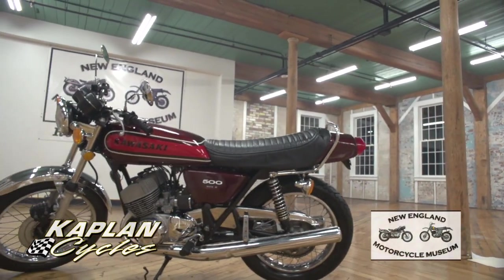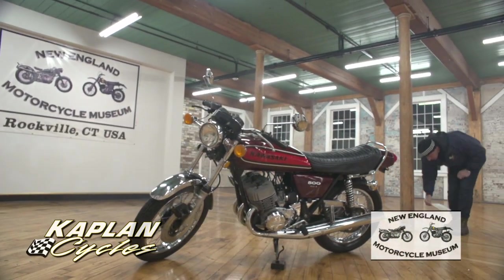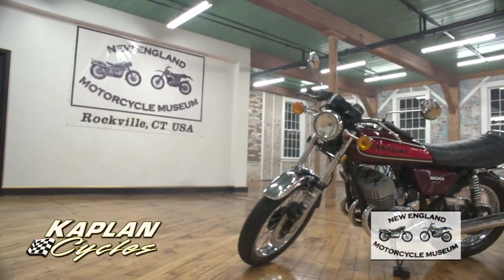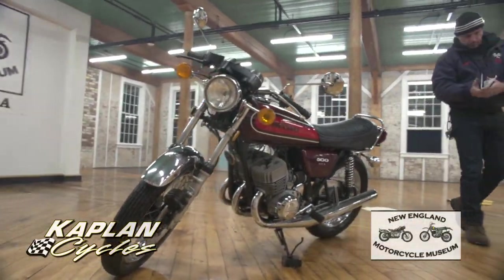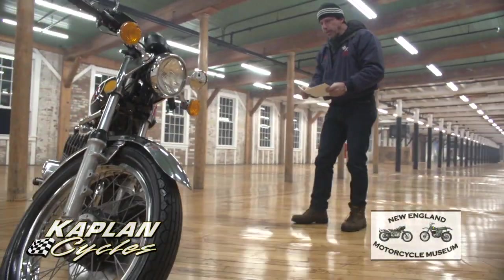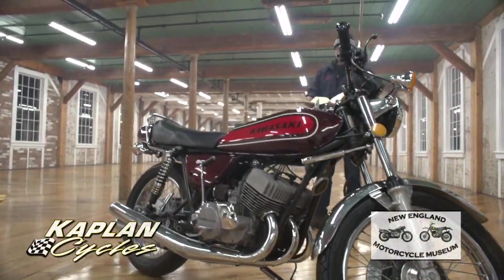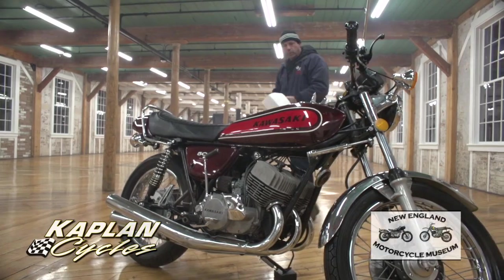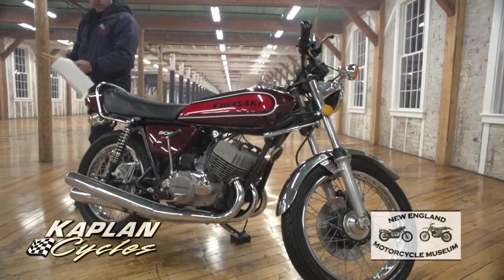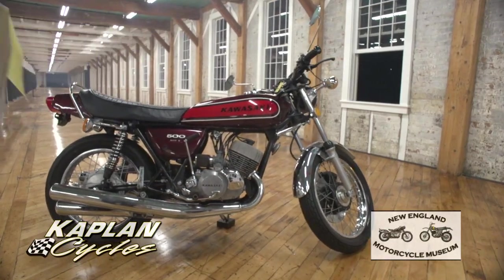We've just gone through the bike and put quite a bit of time and money into it. The previous owner had rebuilt the engine and had less than 100 miles on the new top end when we purchased it. We confirmed that by pulling the plugs and the carbs off and looking at the pistons — everything's brand new on the top end.